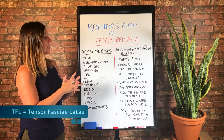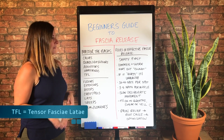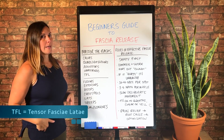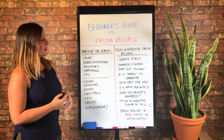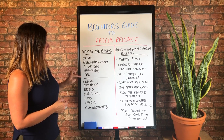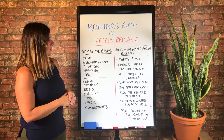And if you're wondering what TFL stands for, it stands for tensor fascia latae. That is a hip muscle — it's an abductor and also a hip flexor. That's definitely one I would recommend that you learn. There are different versions, but quads and hip flexors are kind of standard — you can search for that here.